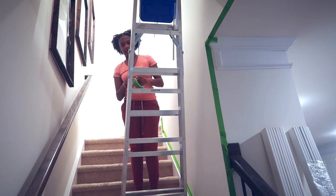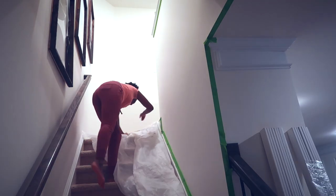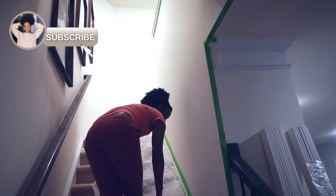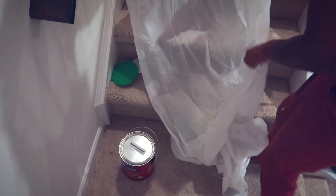This was super dangerous trying to take my ladder on the stairs all by myself, but you do what you have to do. And of course protecting the flooring — making sure I don't ruin my carpet — so just putting my drop cloths down.